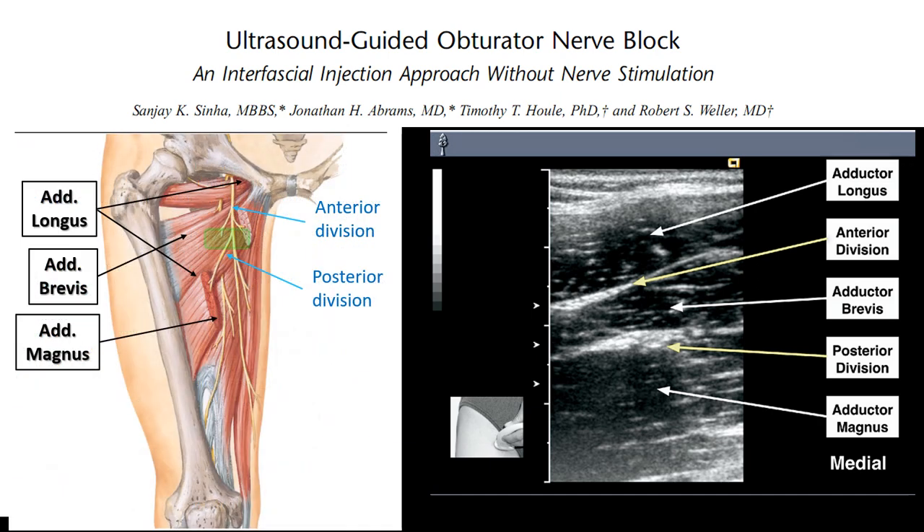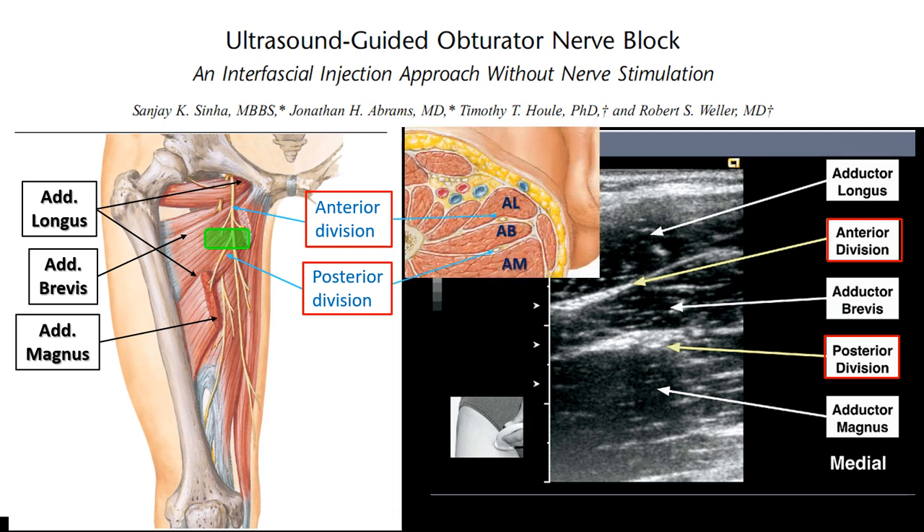As the nerve emerges from the pelvis, it splits into an anterior and posterior division. The anterior division lies in the more superficial plane between adductor longus and adductor brevis. The posterior division lies in the deeper plane between adductor brevis and adductor magnus. They can often, but not always, be identified as hyperechoic condensations in these planes, which will run laterally to converge under pectineus if you scan proximally.